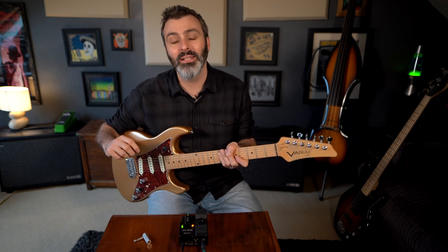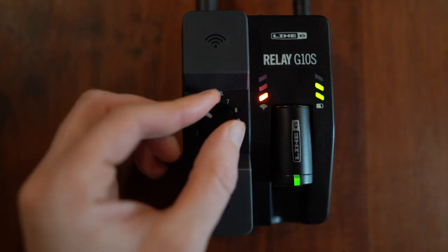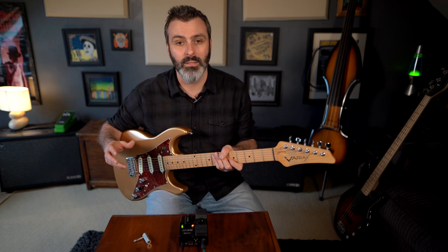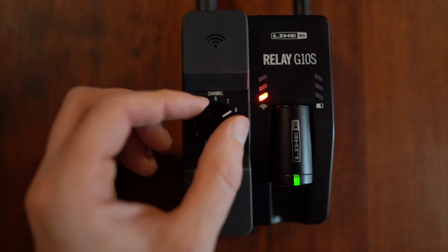You have a choice of letting the Relay G10s automatically choose one of its 11 channels, or you can manually select a channel. Manually selecting could be a better approach if other members of your band also use Line 6 wireless systems. Check the three LEDs as they will show you which channels have the most interference, then choose the one with the least LEDs lit up.